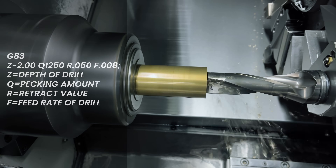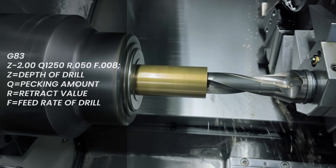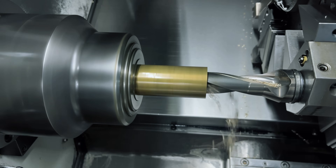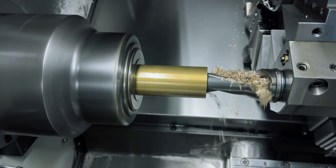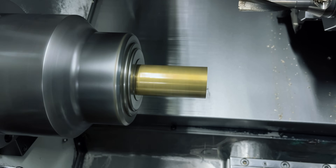With that said, I'm going to show you what a G83 looks like, and then we're going to unpack what we see. That is a G83 peck drilling cycle in action.